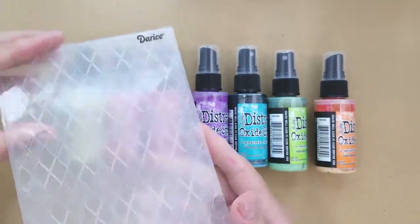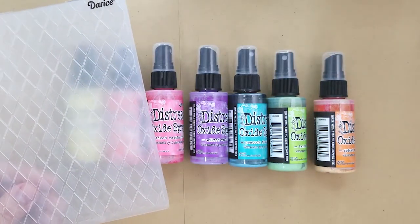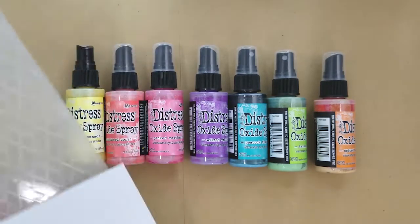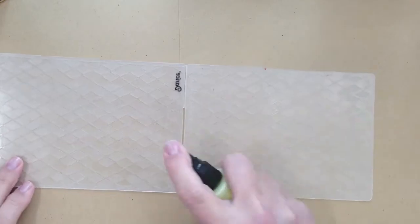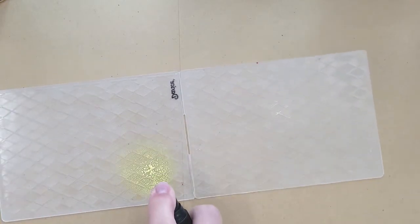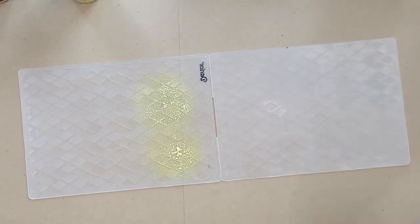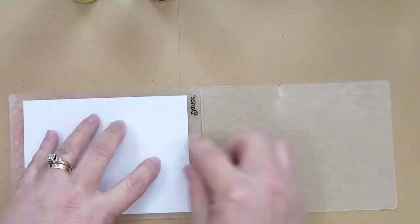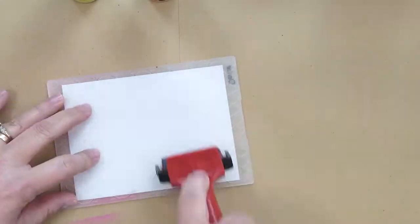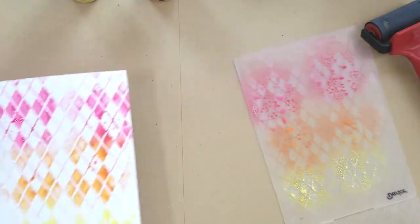I'm using embossing folders and an embossing plate, a brayer, and Bristol smooth paper — you can use watercolor paper, I just prefer the Bristol smooth. I'm going to start by lightly spraying the distress oxide sprays on the inside front flap of the embossing folder. I'm spraying squeezed lemonade, spiced marmalade, and picked raspberry. I lay a piece of Bristol smooth paper down, close the embossing folder, and use the brayer to roll over the folder.